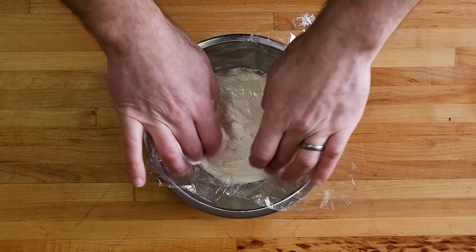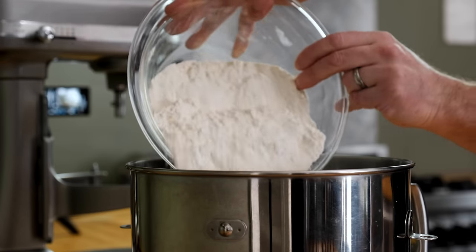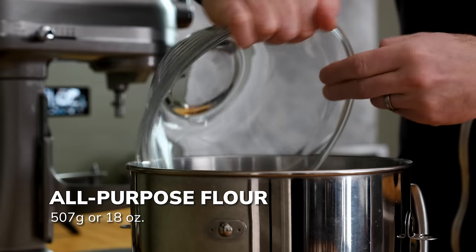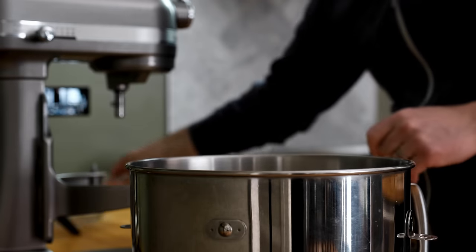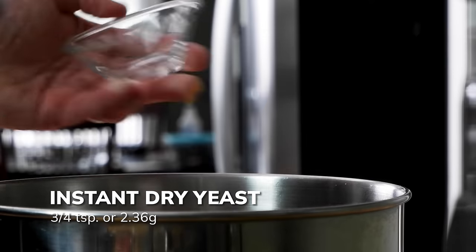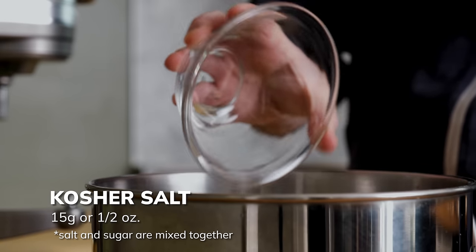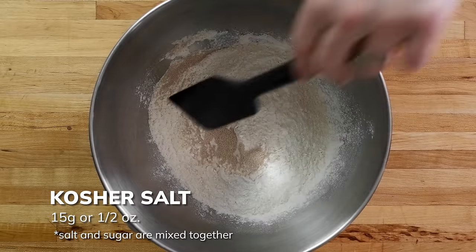Put the bowl aside and grab your KitchenAid — now it's time to start mixing the dough. Grab the rest of your flour, which should be about 507 grams or 18 ounces, and add that to the mixing bowl. Next, add three-quarters of a teaspoon of instant dry yeast, along with 42 grams or one and a half ounces of sugar and 15 grams or about a half ounce of kosher salt.